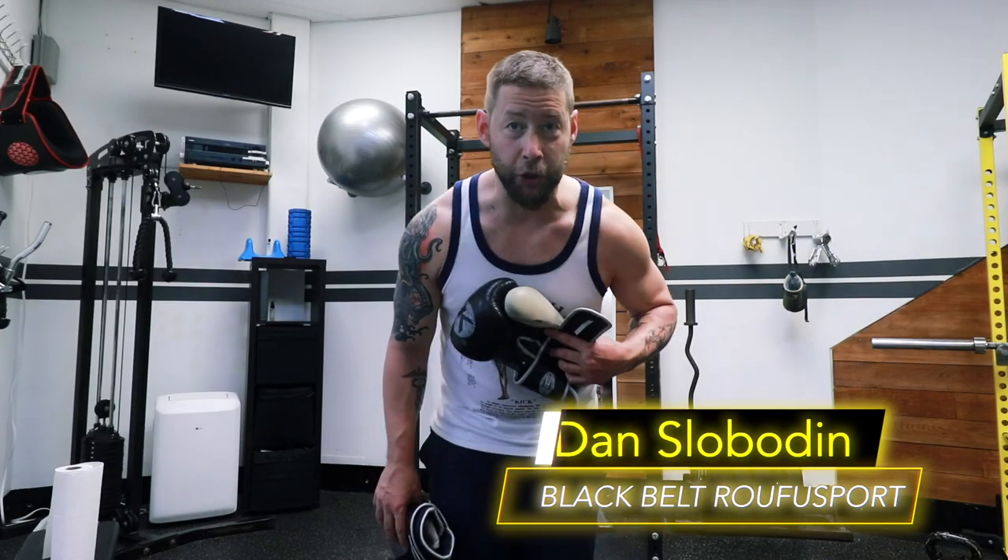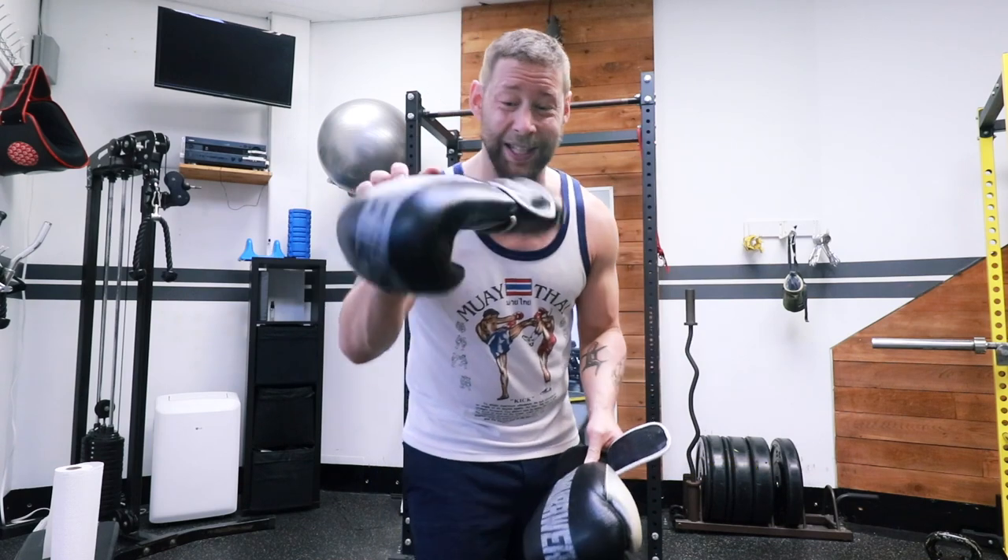Hey, what's up everybody? Dan Slimodin for Strike Athletics. Today I'm going to show you how to keep your gloves nice and clean and stink-free.